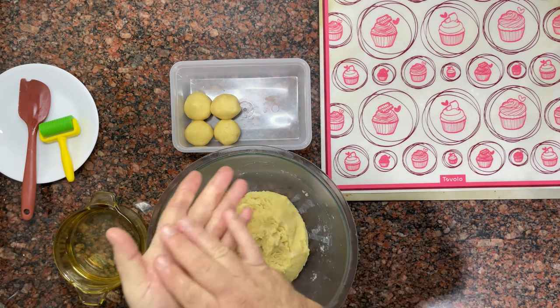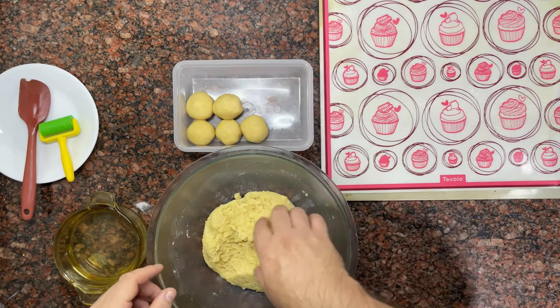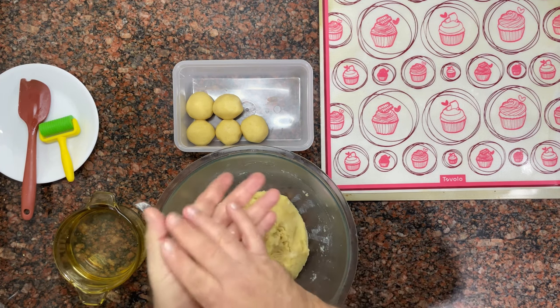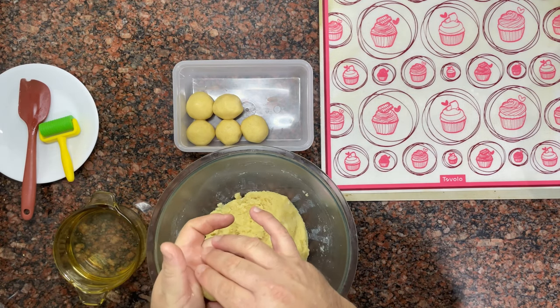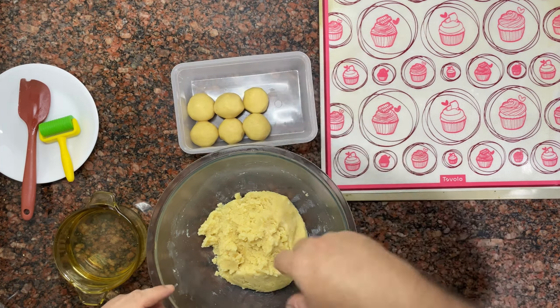But don't stop making these, especially if you have never tried a corn cookie — you will love them. When you finish making the balls, take them back to the fridge for a few minutes. Set the oven at 200 degrees Celsius or 392 degrees Fahrenheit.